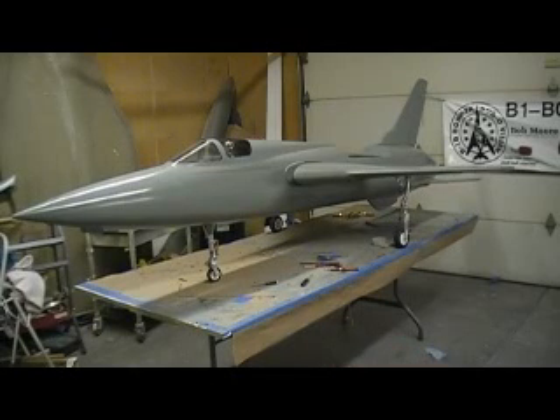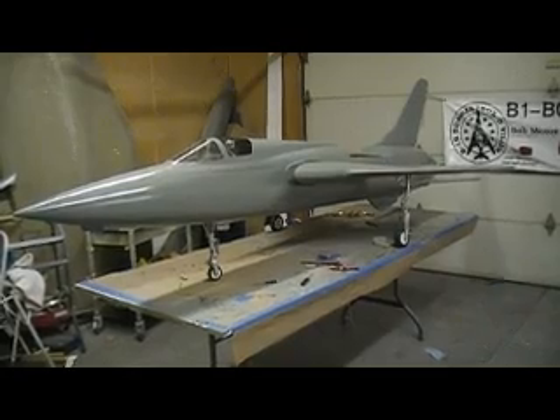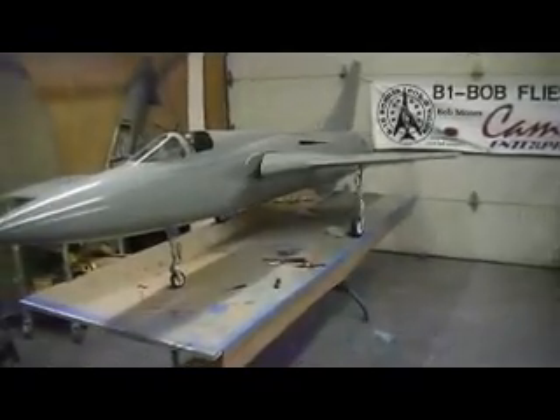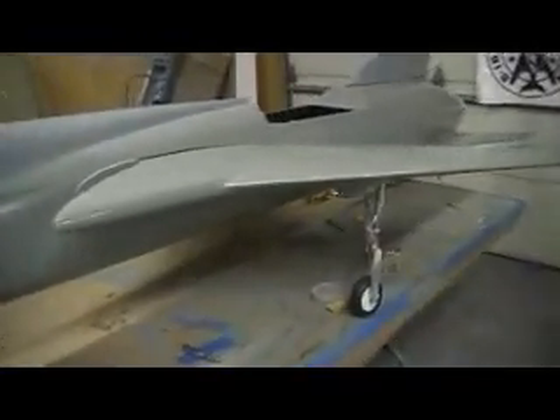Hello everybody, welcome back to the shop for 10 more minutes of chief building the action. Look at that bad boy — got that new wing on there, and guess what, they're both bolted on there. We came up to about 1:30 last night and that thing bolted on there, but that's where she goes. There's my new wing, looks good.